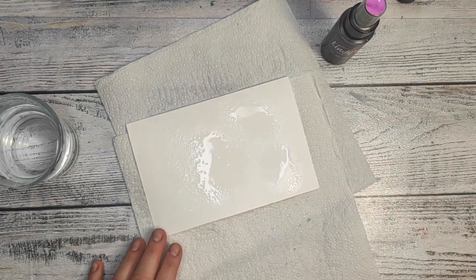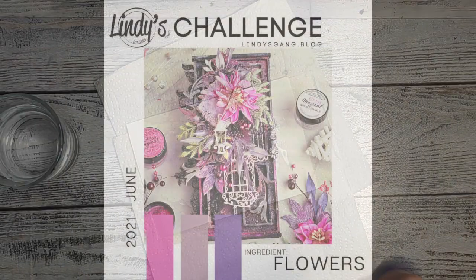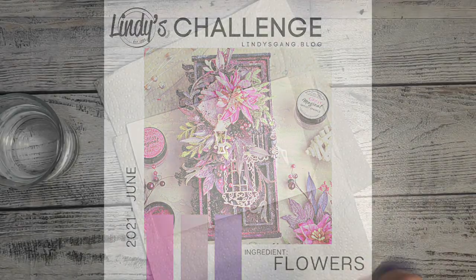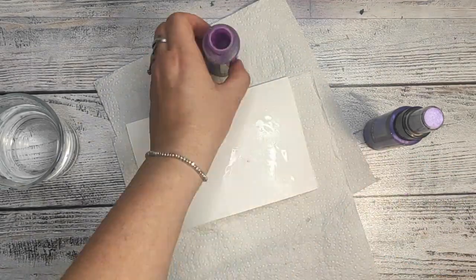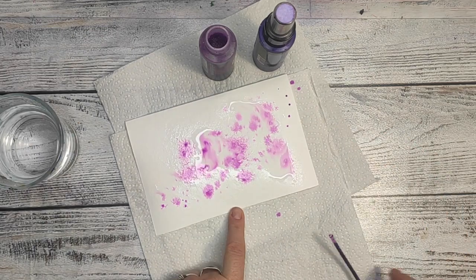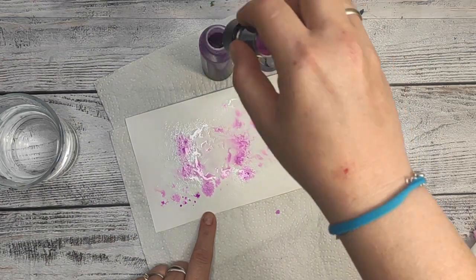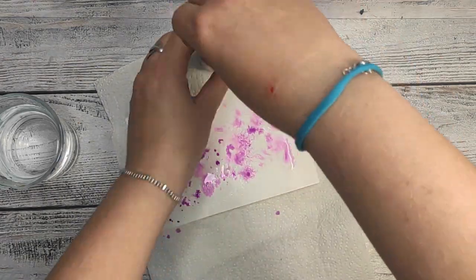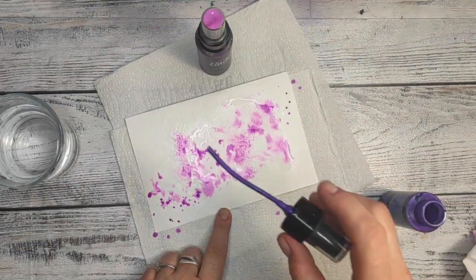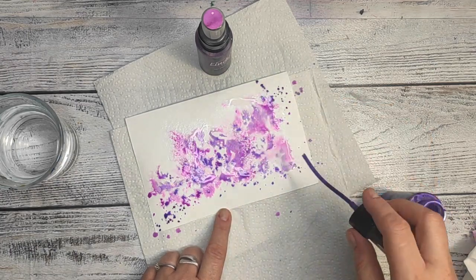Coming back to my project, I'm using my art journal with watercolor paper. I spray the water on the paper first and then I'm spraying the colors. I'm using Urban Amethyst — this one is flat, so it doesn't have a shine — and the other is French Lilac Violet, and this one has the shine.